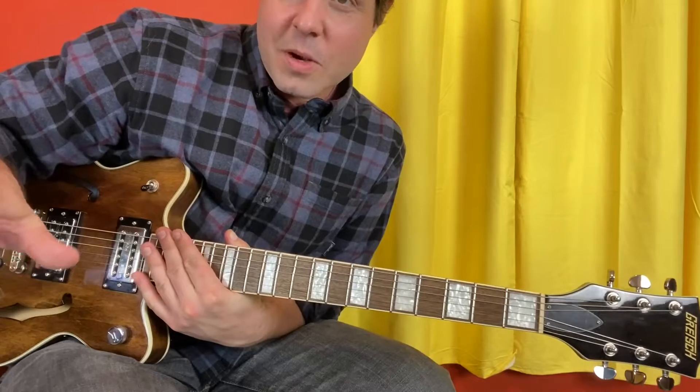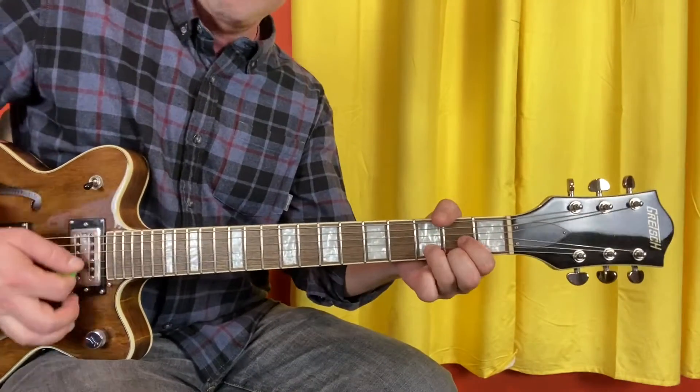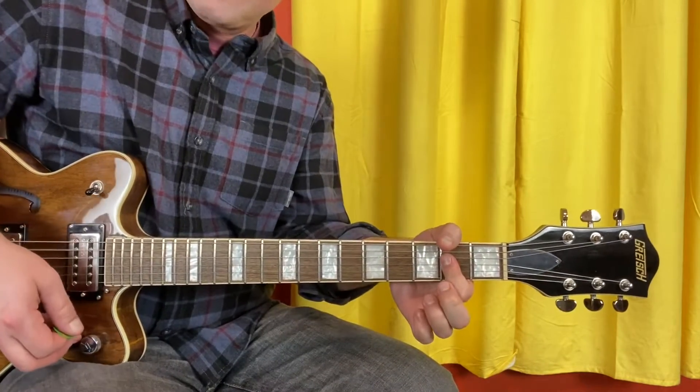And that's the verse. We're on to the chorus, which means we're already done with half the song. The chorus is D, B minor, G, A. That's the first line.